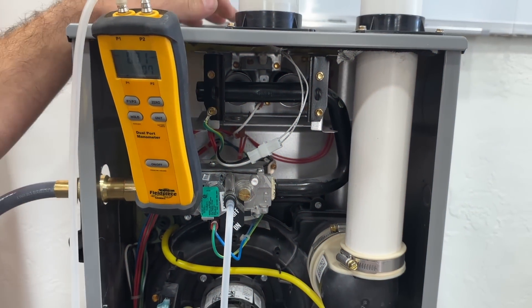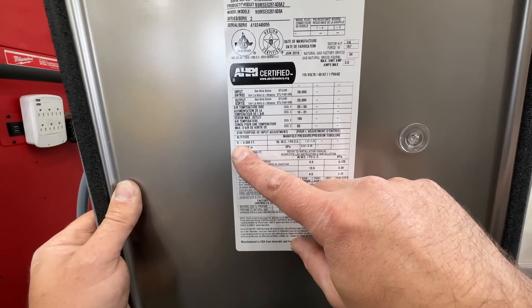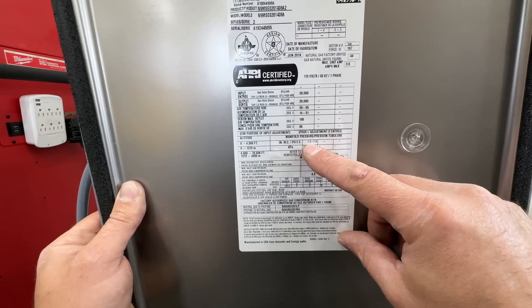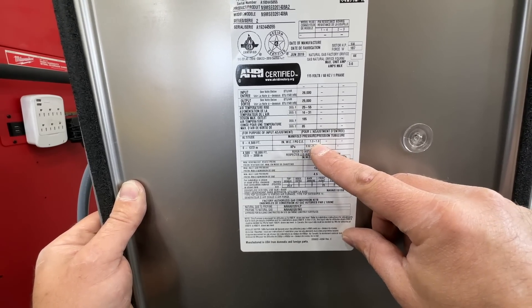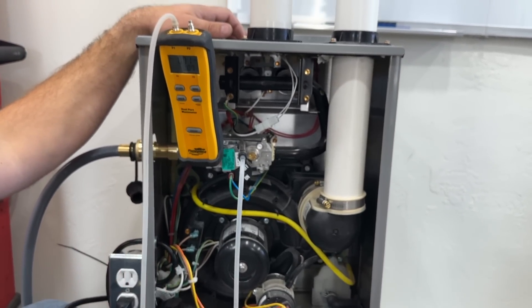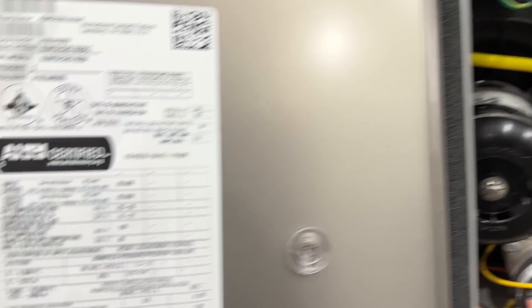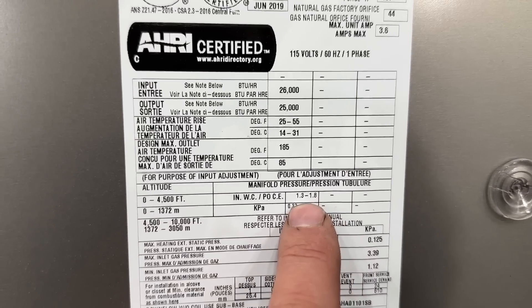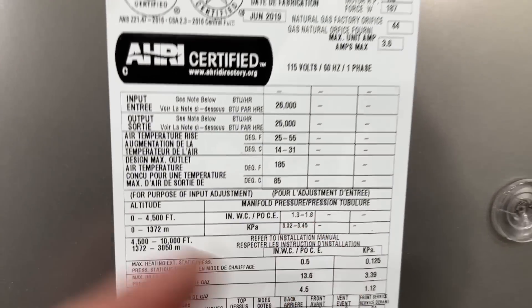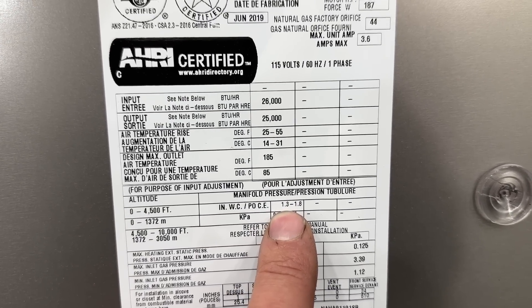Check the back of your data plate — the required pressure parameters are stated on the panel. Some furnaces require 3.5 to 3.8 inches of water column; this particular one calls for 1.3 to 1.8 inches of water column. If you want to save money running this daily in your home, you can adjust it to the lower end of that pressure range to reduce your gas consumption.